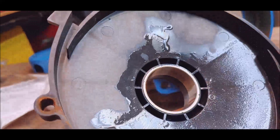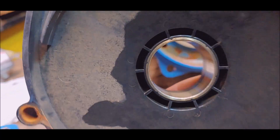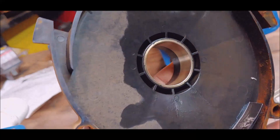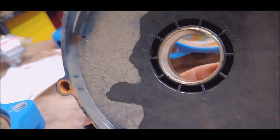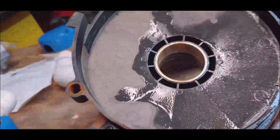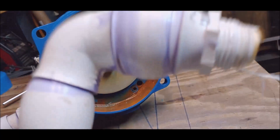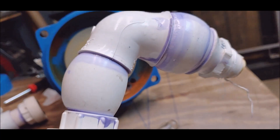Looking everything over — none of this stuff looks bad. Like I said, this pump might be about six months old. I know what it was doing after I boiled the water in it. Put the old glue and primer to the test.